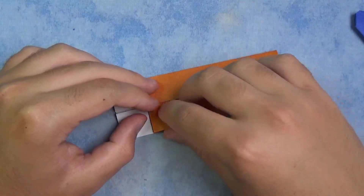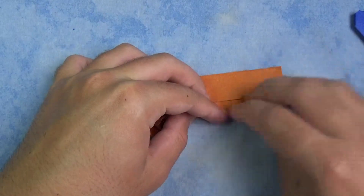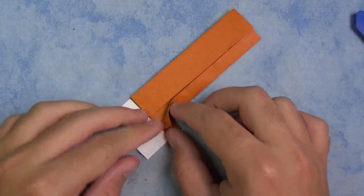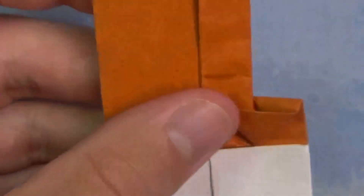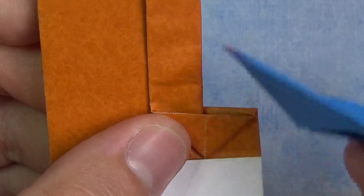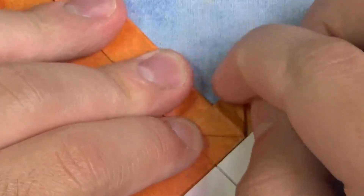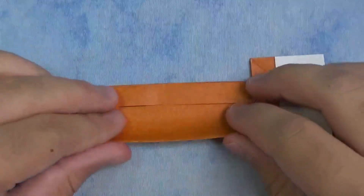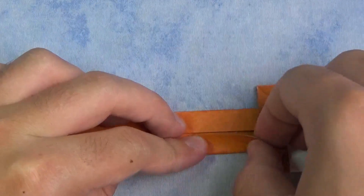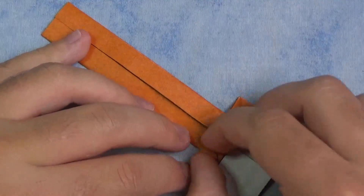Now let's do one side first. We're going to take this edge and fold it to the middle, like this. Hold it down so it doesn't slide. On here it's going to kind of stick up a little bit, and that's good — we're going to do something to that. So what we're going to do is squash this down. We want to squash it so that this crease right here aligns with this edge — it's a perfect squash. And repeat on this side: fold this edge to here, and squash right here. Just like that.